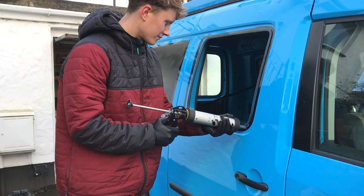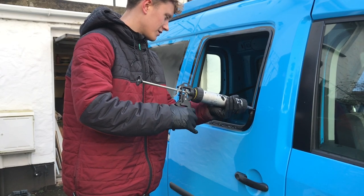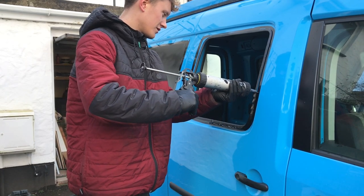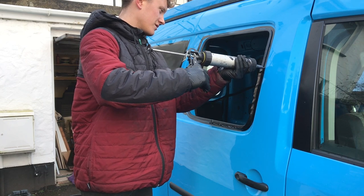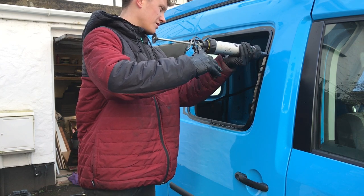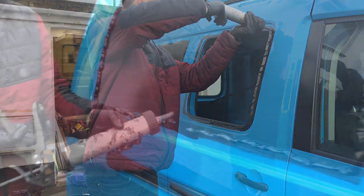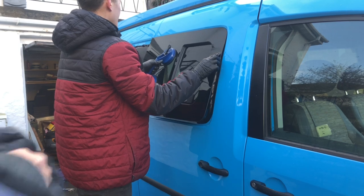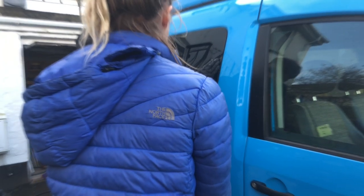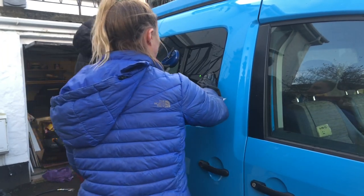We then applied the sealant following the primed line around the window frame. With the supplied kit comes a special sealant nozzle that has a V-notch in it, which means you get a correct bead of sealant coming out. It's a good idea to start at the bottom and apply the bead in one continuous motion to avoid any possible areas for water to leak in. One tip is to heat the sealant beforehand if you're doing it on a cold winter's day, as it will flow better. On the false window we have left a 5cm gap to allow trapped air out.